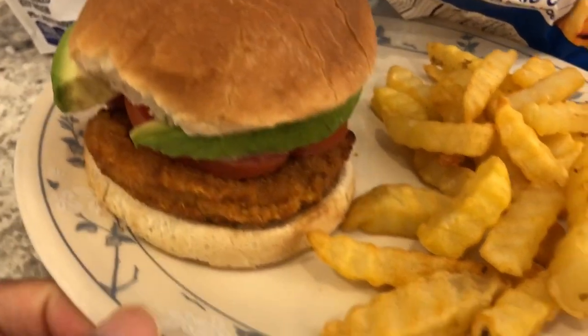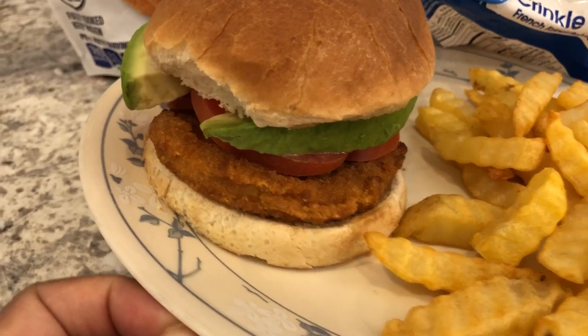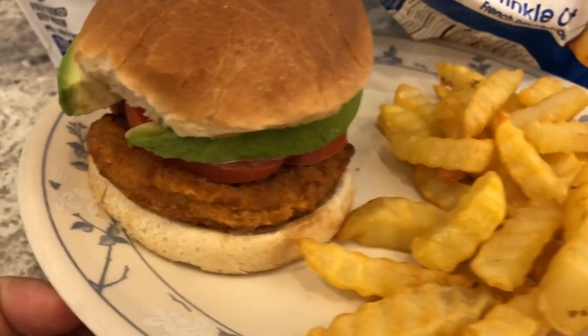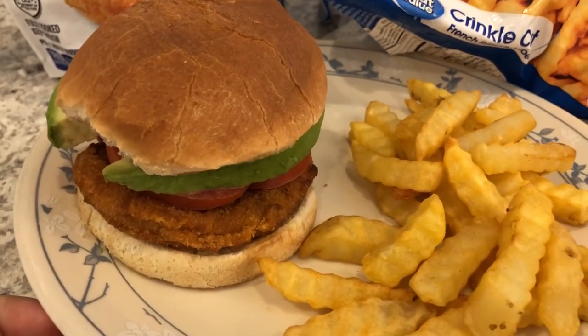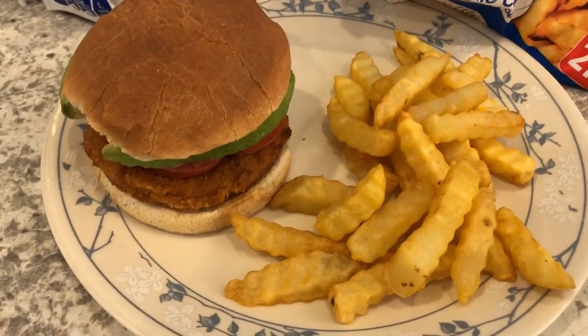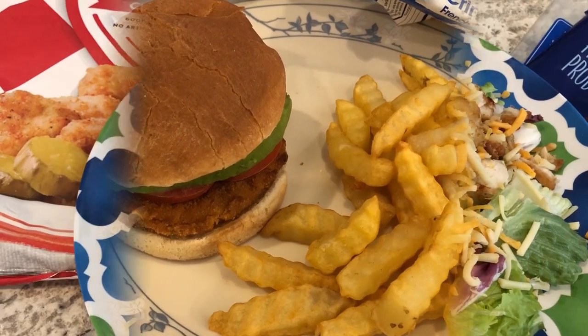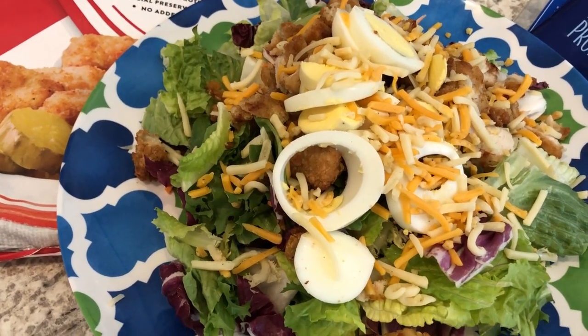This is Howard's plate. I buttered and toasted our buns, and on his he's added some tomato and avocado. I'm just eating mine plain with nothing on it, just the bun. This is what we are having for dinner tonight and we'll see you guys next time!